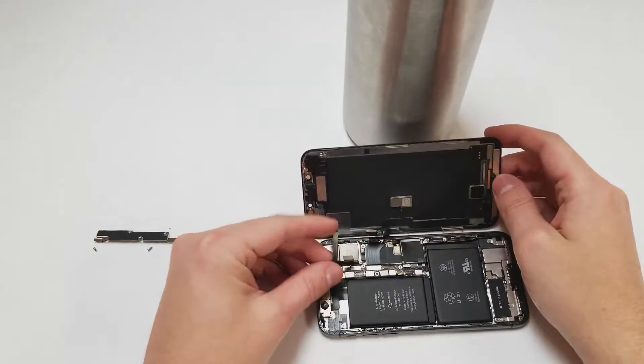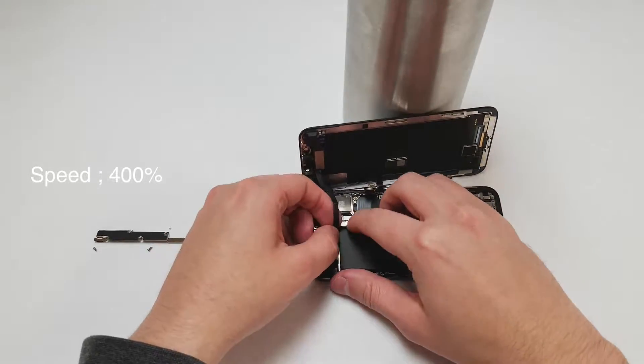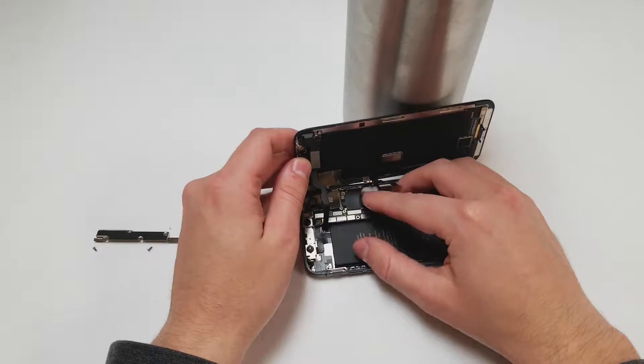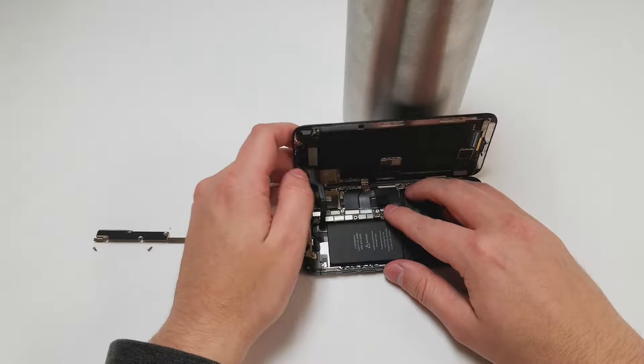We will start with the top cable and plug it back into place. Now we will plug in the two LCD cables — make sure not to force any of those cables in or you might damage the phone permanently.